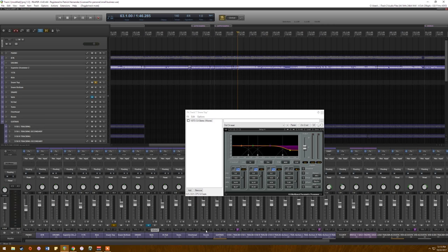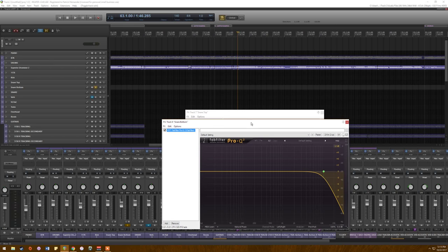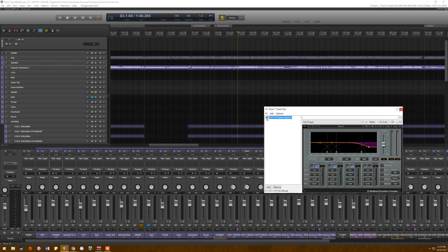Here's what the snare top sounds like with this off versus on — a huge difference. It gets rid of a lot of that washiness. You can leave the snare bottom, turn the volume up with a light low-pass, and subtract that top range — that way you get a better blend. It sounds much more consistent, less squishy — more snappy instead of thwappy.